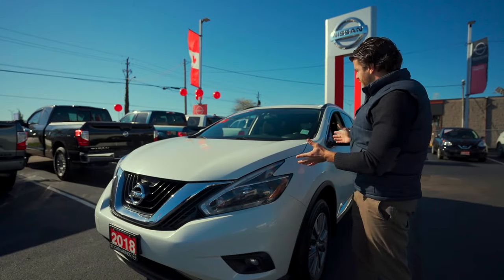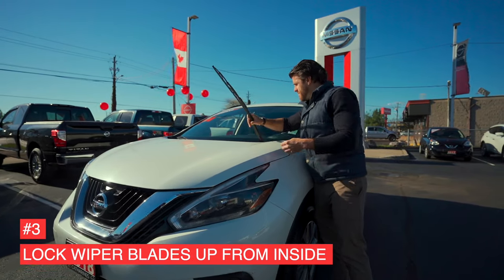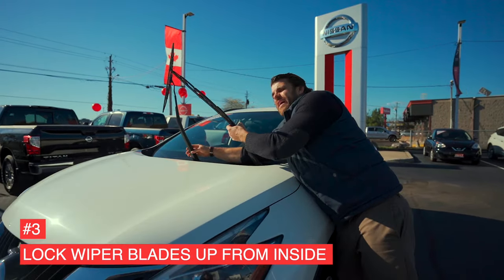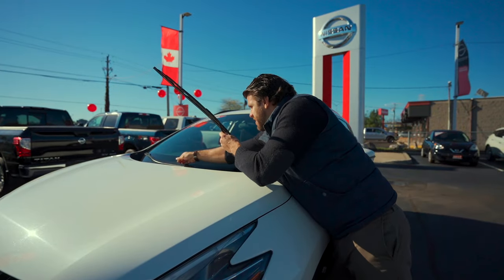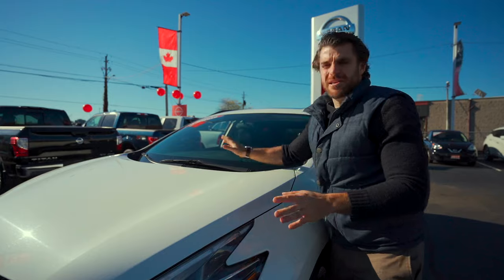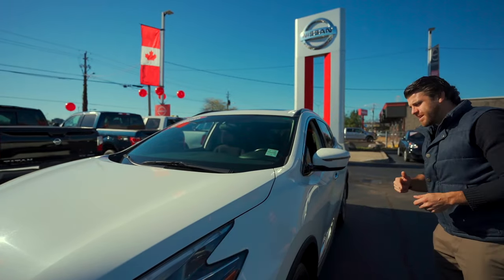Number three is perfect for the wintertime. If you're one of those people that likes to fold their wipers up — perfect for winter so your wipers don't freeze at the bottom of your windshield — the Nissan Murano has you covered with a quick button function on the inside of the car. Let's check it out.